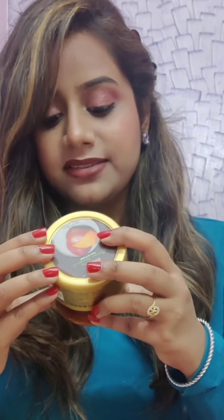Hello friends, here is Barbie and I'm back with another review video on Wow Skin Science Face Mask which has Brazilian kaolin white clay and vitamin E for firmer and smoother skin.